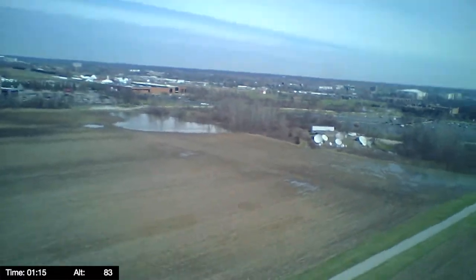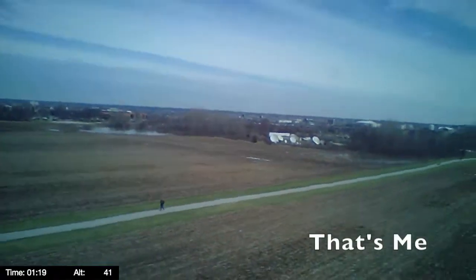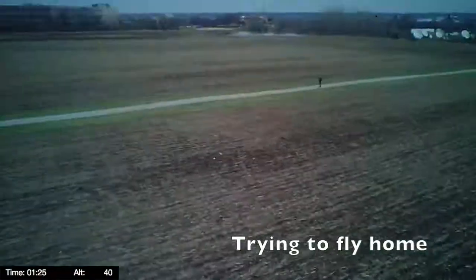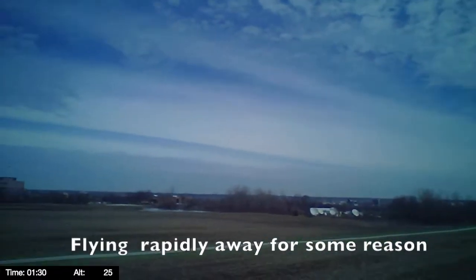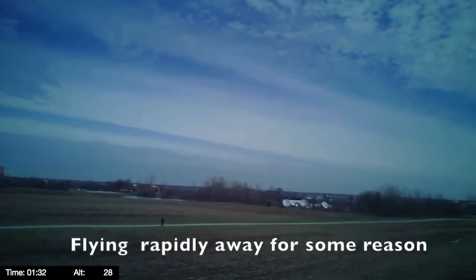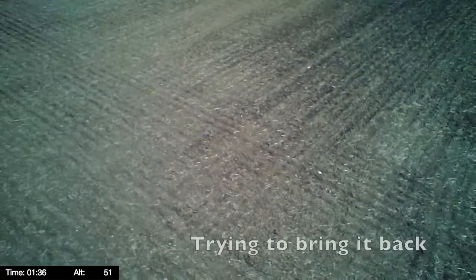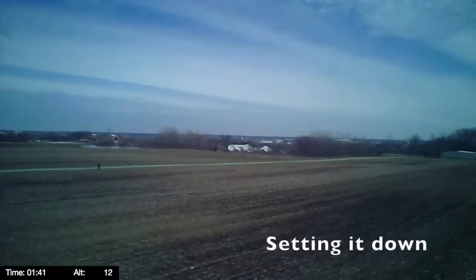But it's drifting pretty rapidly away from me. That's me on the path there, trying to control it. I'm not sure which way it's facing, but I think it's facing me, so I try to bring it back, but I can't seem to keep it going that direction. It's flying away, maybe because it's losing radio contact with me. So I decide to just bring it down in the field so it doesn't get away, and it lands.